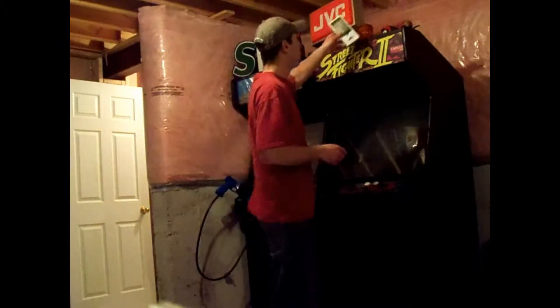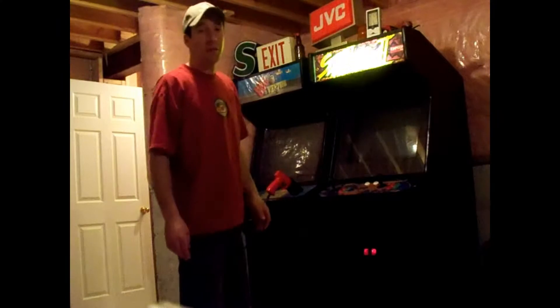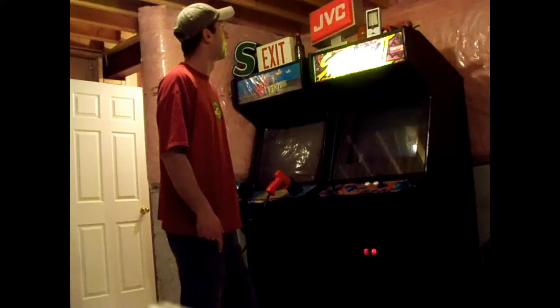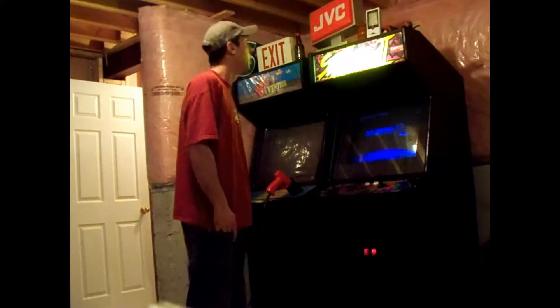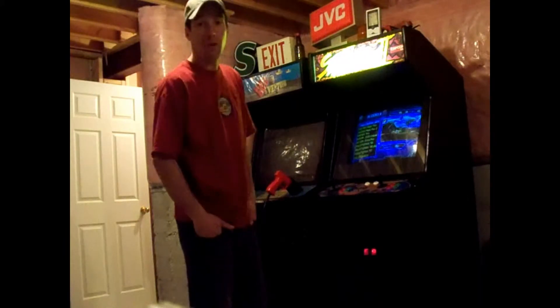I'm going to place it up here and turn on the arcade machine. It is reading .10 cents an hour. We're still reading .10 cents an hour and that is about 1 kilowatt.